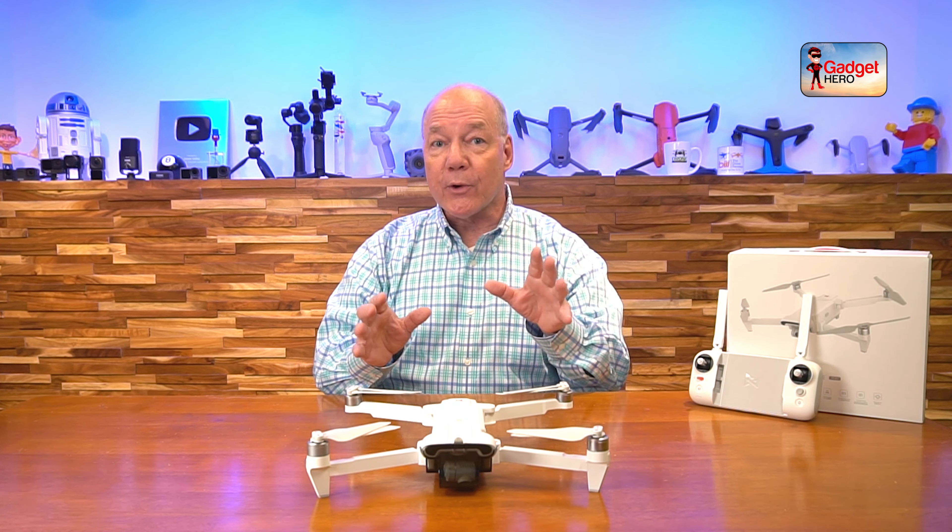Let's start with the flight characteristics, because anytime you're considering a drone there are a few things you're probably curious about: How far does it fly? How long does it fly? What kind of imaging package does it include? Does it have any kind of automated features and safety features built in? Well, the answer to all those questions is yes, and then some — so I'll start off with the flight time.